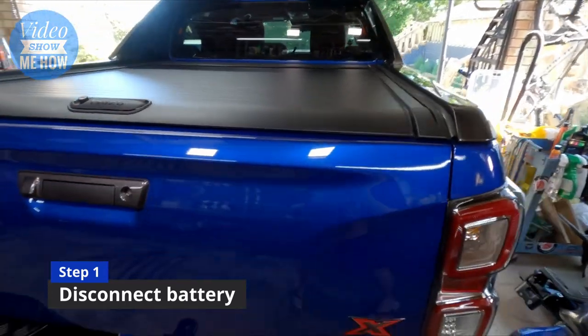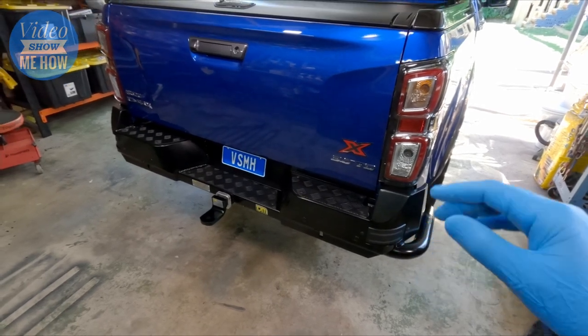Step one actually involves the front of the car, which is disconnecting your negative battery. It's always recommended when you're playing with electronics to do that.